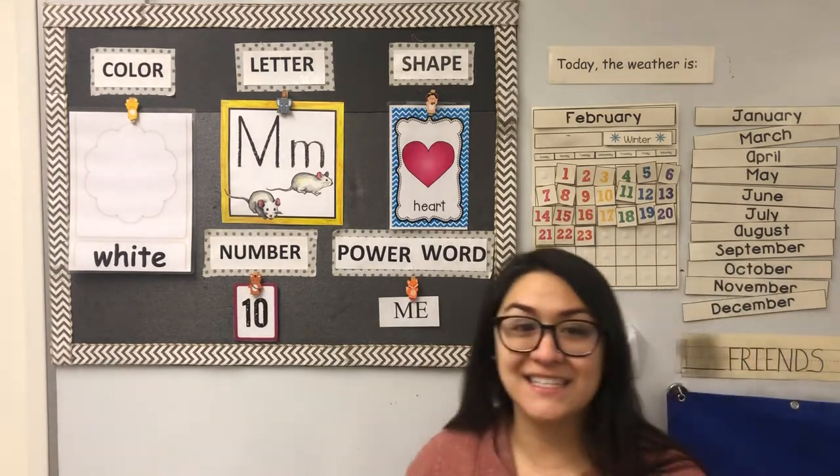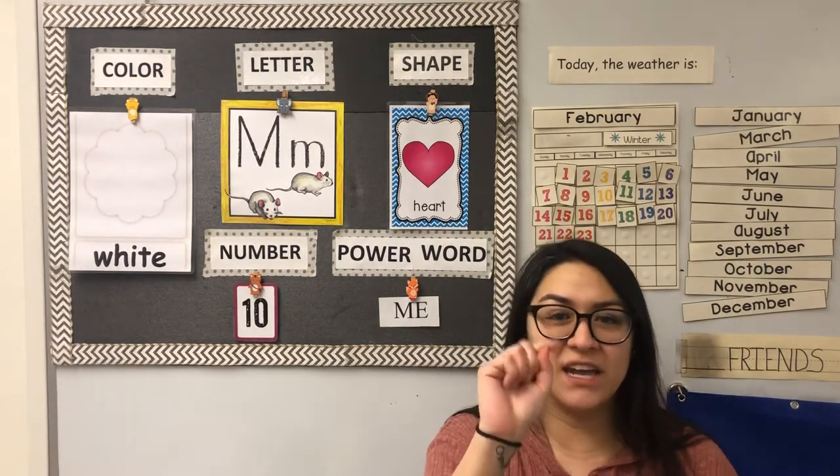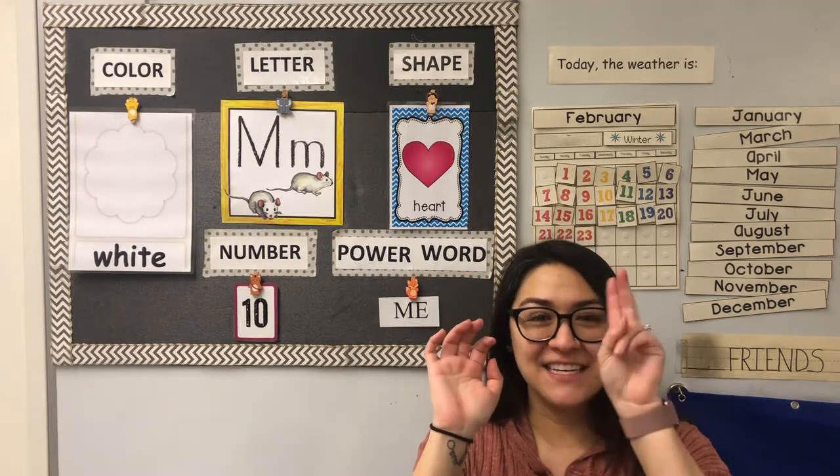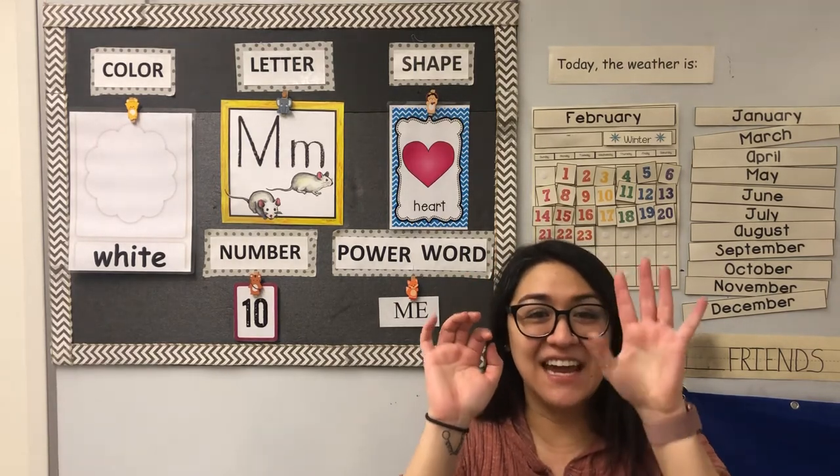Our number of the week is 10. Let's count to 10: one, two, three, four, five, six, seven, eight, nine, ten.